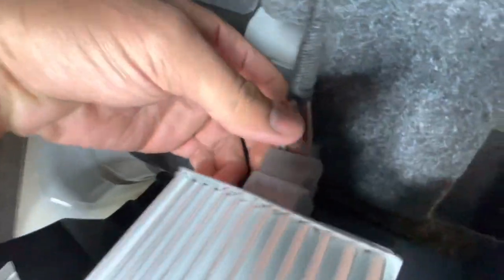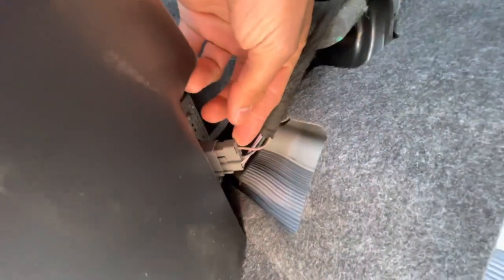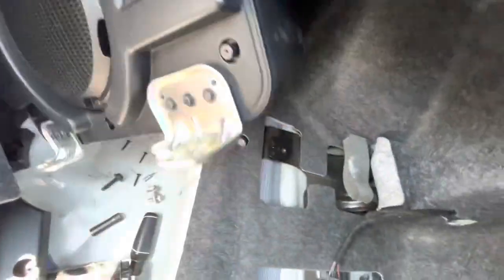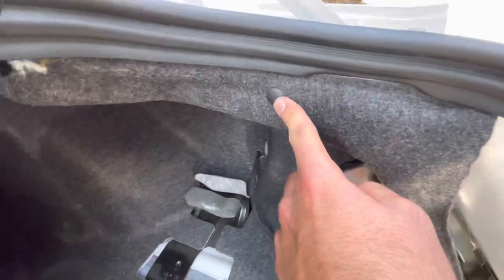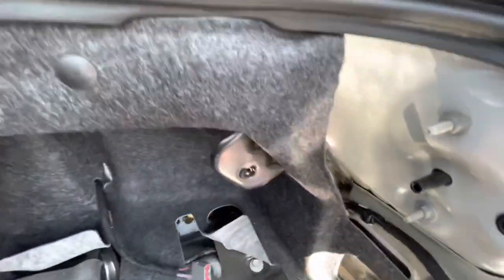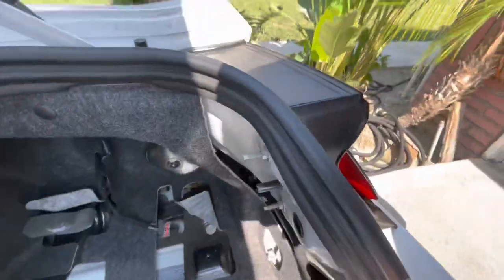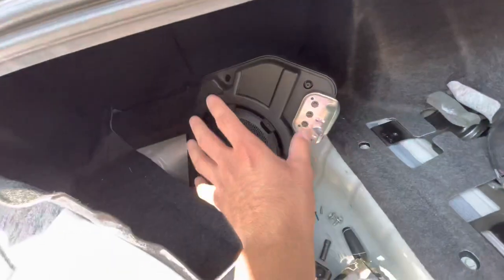Once the bolts are out, pull back the subwoofer — there are wires connected. There's a clip with a tab in the center; push it in and pull out. Don't pull by the cable — pull by the plastic. Then do the same process on this side: remove the push tab, the three 10mm nuts, unplug, and swap it out.